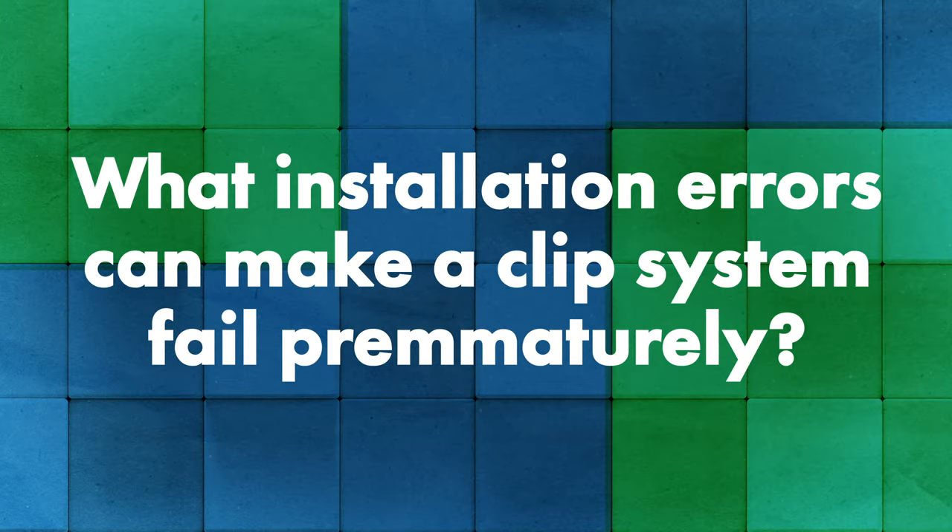We do have a video on how to install fasteners for a fastener flange or a clip system — check that out; we did it with Triangle Fastener Corporation as well. Now let's move on to clip systems. Can you talk about some installation errors that can occur with a clip system specifically?